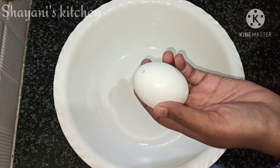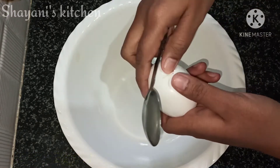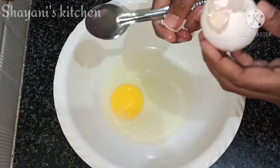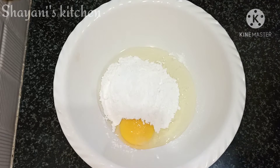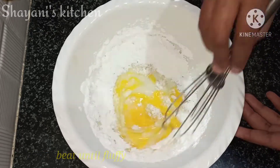Now we are going to put some sauce in the bowl. Put it in the blender and then into the bowl. Pour in half a cup of sugar powder and half a cup of salt.